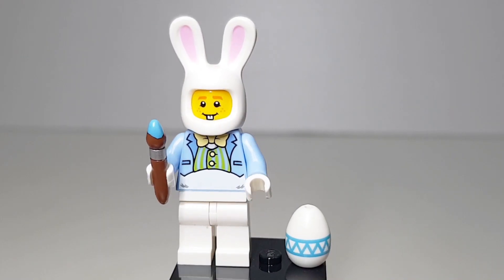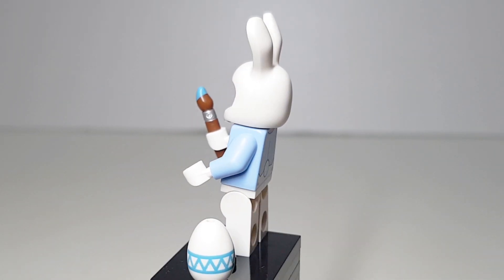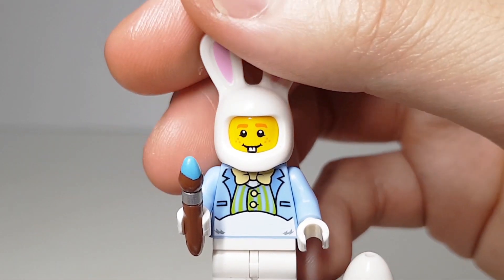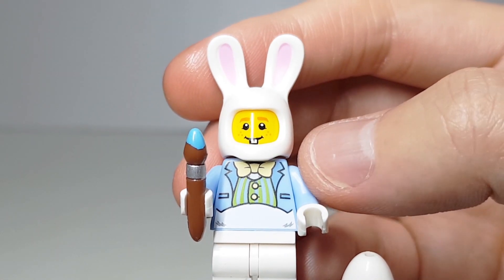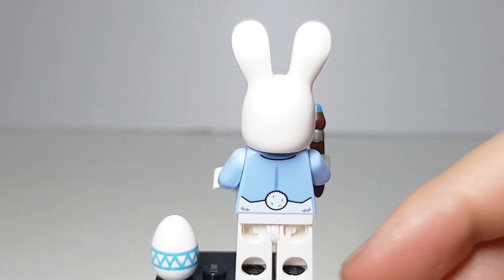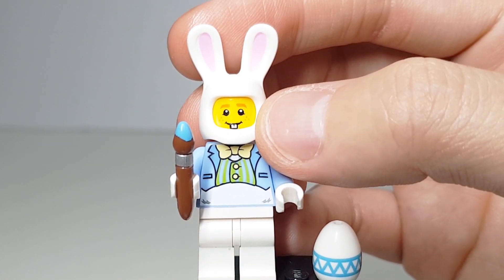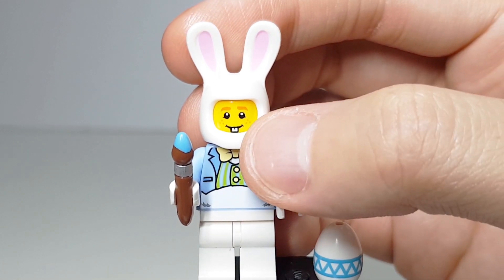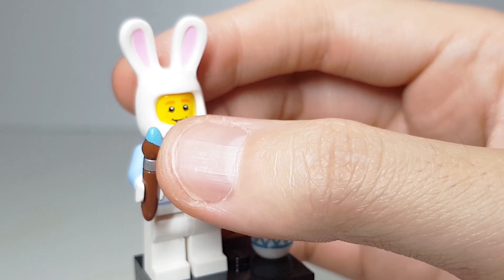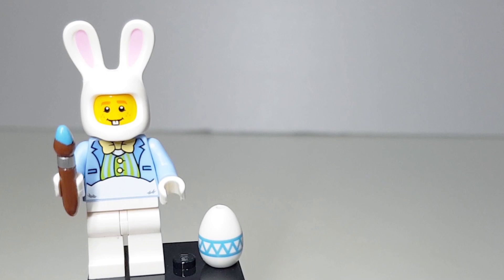Let's take a look at the Easter Bunny Hut bunny figure. This is different from the series 7 bunny suit guy. It comes with a nice brush and a painted egg. The torso is nicely printed with an Easter suit. On the back, there's a printed bunny tail. The face is like a kid's face with some freckles and a bunny tooth. It comes with a brush and a printed egg. Only the earpiece is the same as series 7.